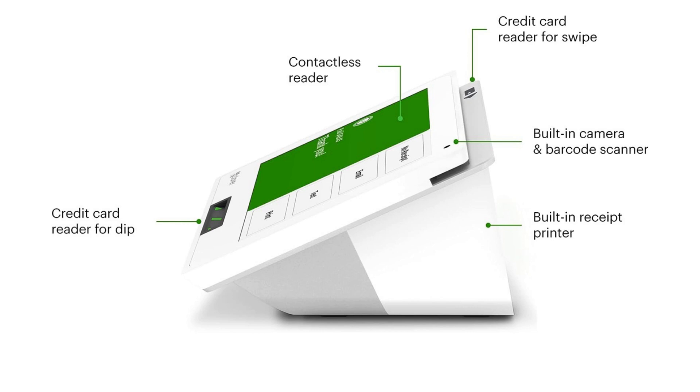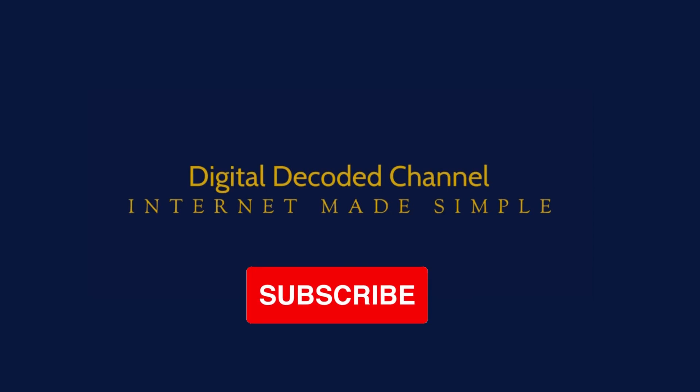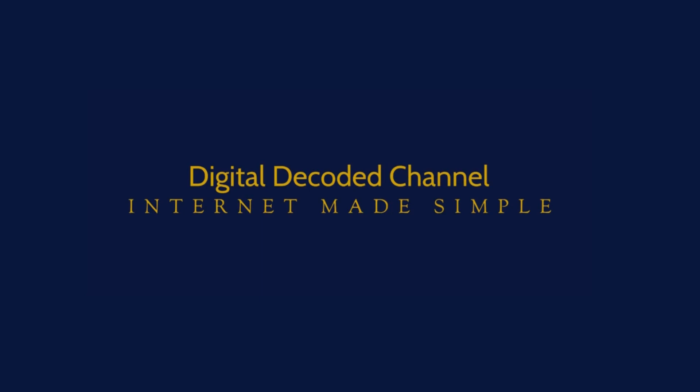Go ahead and give the Clover Mini V3 a try today and see the difference it can make for your restaurant business. I hope you enjoyed this video and learned something new. Please give it a thumbs up and share it with your friends. If you have any questions or comments, please leave them below — I would love to hear from you. Remember to subscribe to Digital Decoded Channel and hit the bell icon to get notified of our future videos. Thank you for watching, see you in the next video.